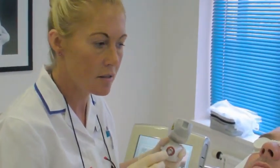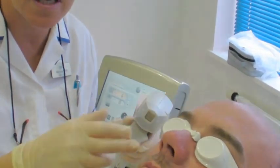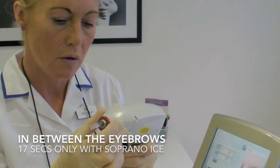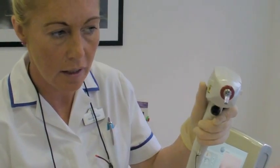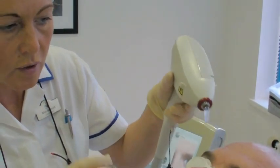We're going to use the Sopana Ice to laser Bill's eyebrows — in between his eyebrows. What I need to do is attach a new tip on the end so they can individually laser the hair, making it more precise.